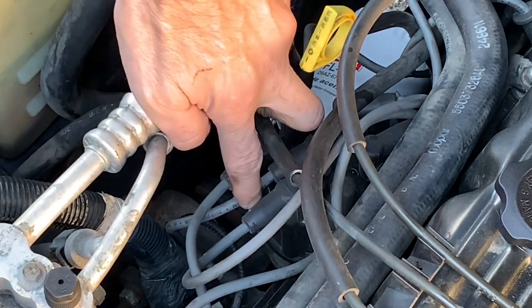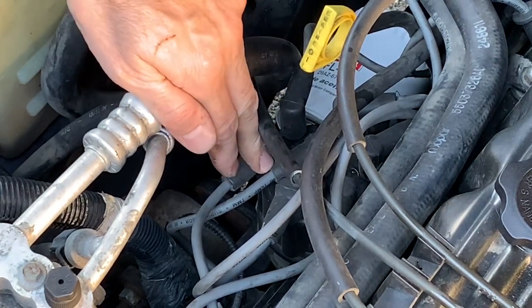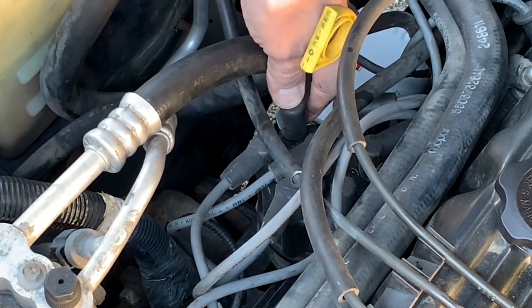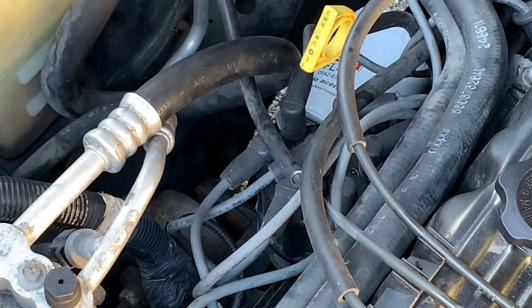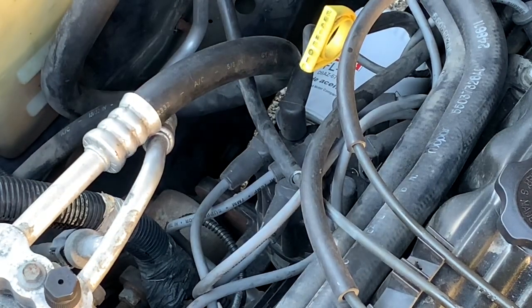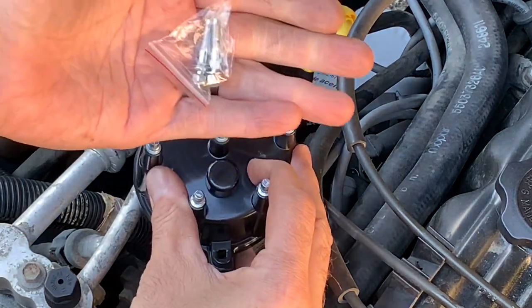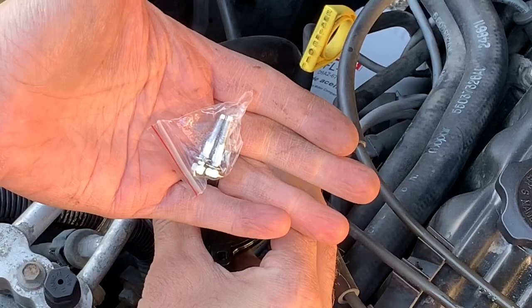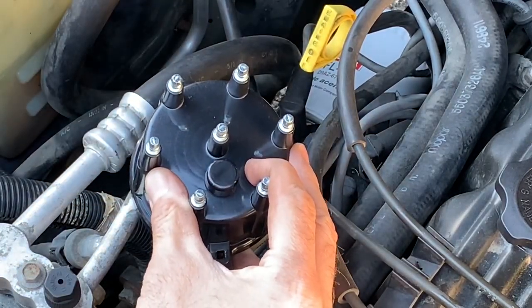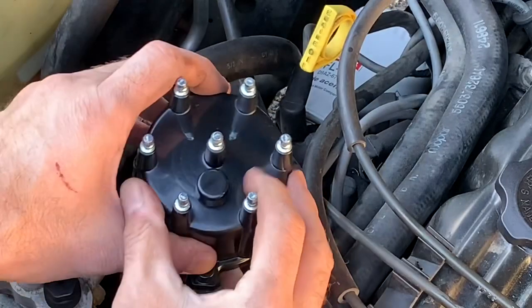Cylinder number one — I believe it's right here. It's been a while since I've done these; my last Jeep had ignition coils so it's been a while since I changed a distributor cap and rotor setup. But same principle applies — take the new distributor cap and do one wire at a time. Here's the new distributor cap, looks all nice and shiny. They even gave me new bolts, which is pretty civilized — you're usually always worried about losing them under the Jeep.